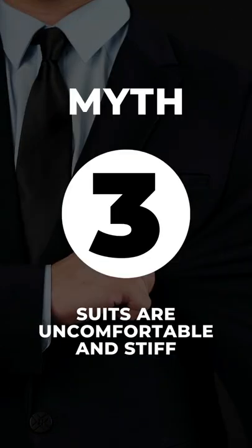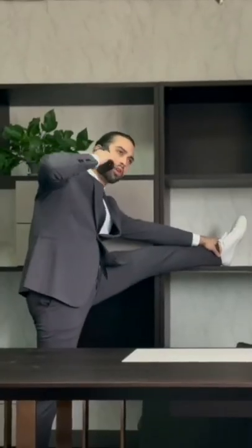Myth three: suits are uncomfortable and stiff. That used to be the truth for most classic suits, but with new technology like Infinite Flex on the X-Suit, it makes a suit super comfortable, super stretchy — you'll even forget you're wearing one.